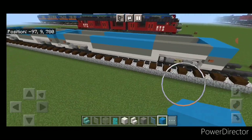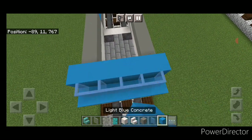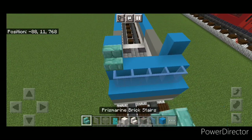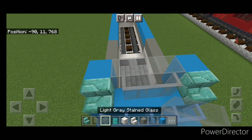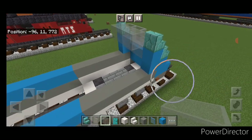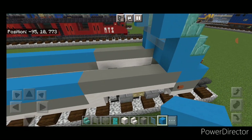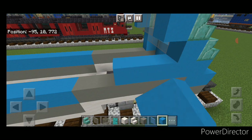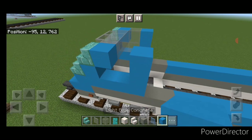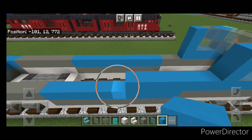Come back up front. On top put five light blue stained glass panes across the front, then five light blue concrete behind it. Behind that on either side, a column of two light blue concrete. Then on either side up here a prismarine brick stair, three light gray stained glass panes in the middle, three light gray stained glass blocks behind it, then another stair on either side and three more light gray stained glass panes, then three light gray stained glass blocks behind that. Then a light blue concrete on either side at the top.